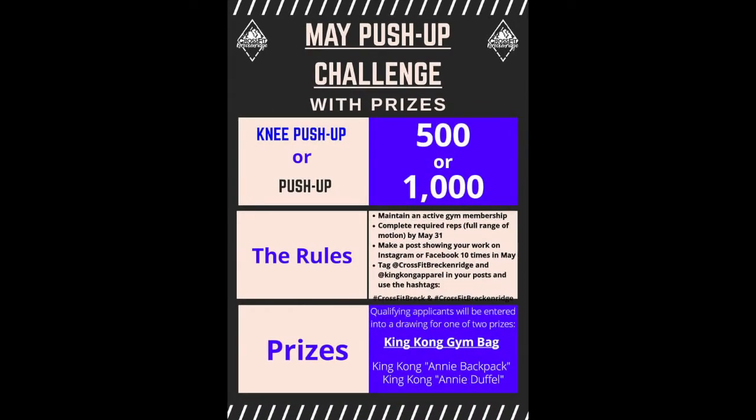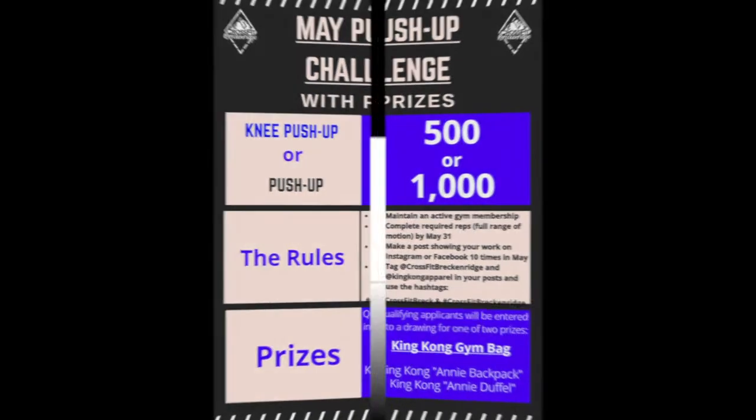Hey everybody, so this is the second day of May, so we are well into our push-up contest here — day two. If you haven't already heard about it, we're doing a push-up challenge. This one does have prizes, so you'll be doing 500 or a thousand push-ups in the month of May — the whole month to get it done. If you do it, you will get entered into a raffle, so you're not winning the prizes by being the push-up champion, you're just participating to enter into our raffle.